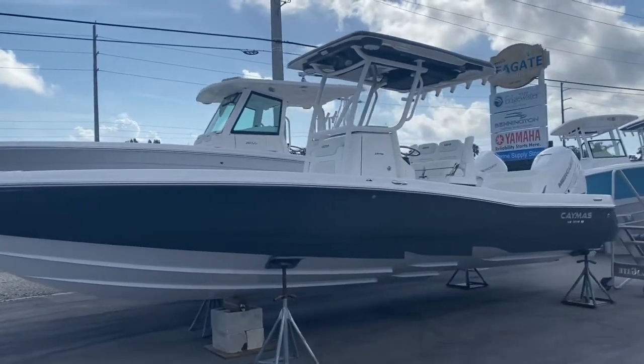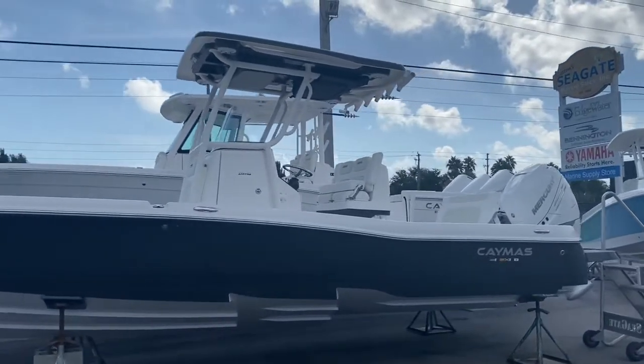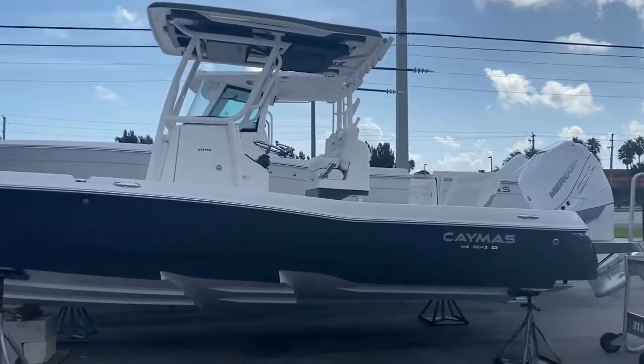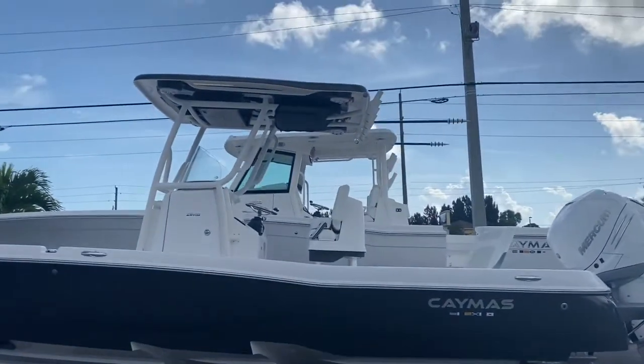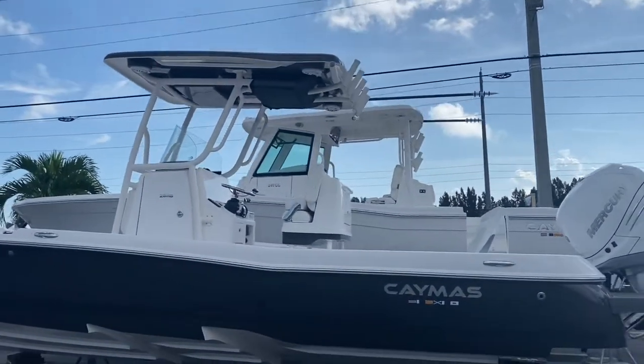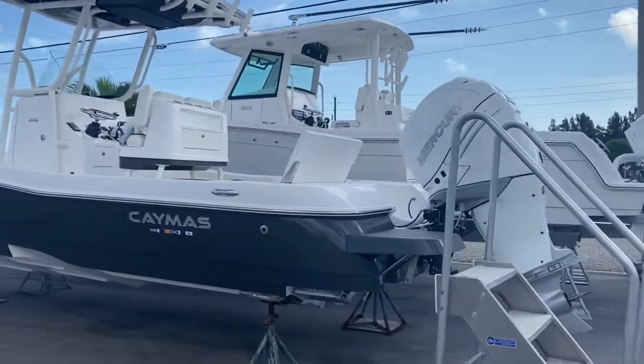Brand new 2021-28 Caymus HB. This one's equipped in the granite full hull side color. This also has the two-tone hard top and leaning post option. 400 Verado.